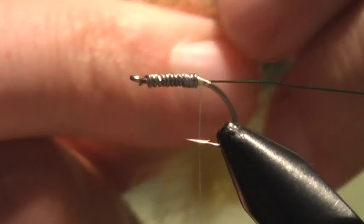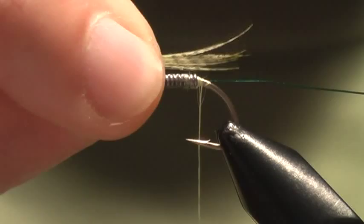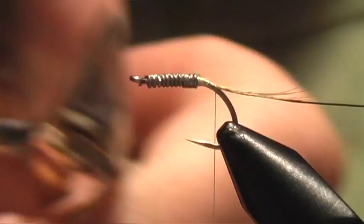Now seven or eight fibers. I want to measure that off to be about equal with the body length. Transfer to the other hand and tie in. Now I'm going to work my way back over, down to just into the bend of the hook, just as it starts to bend down there. Trim this.